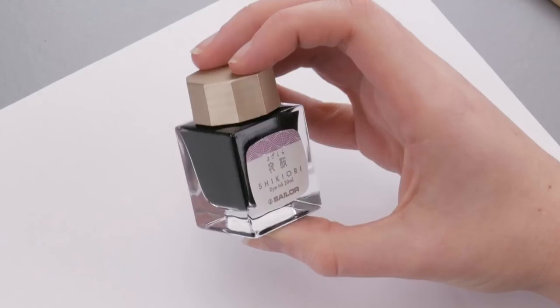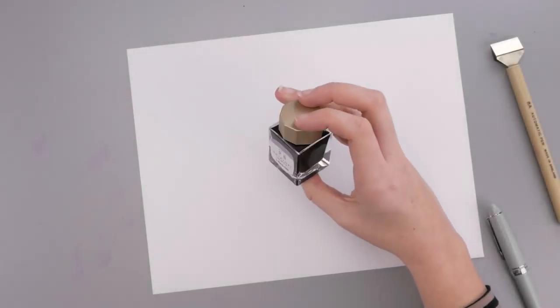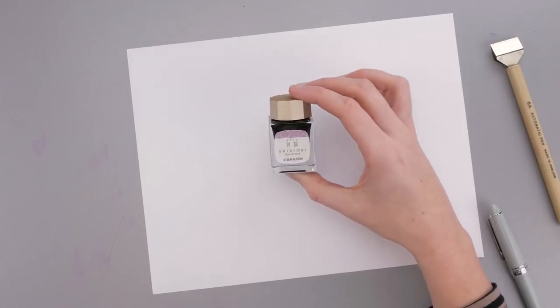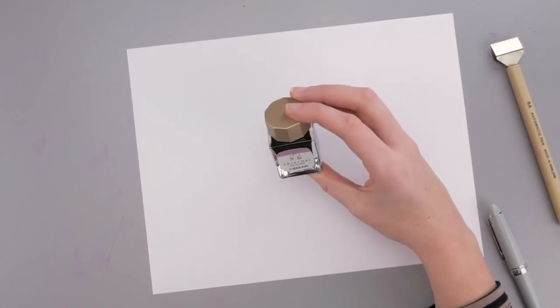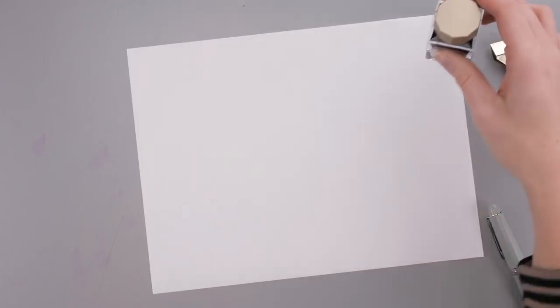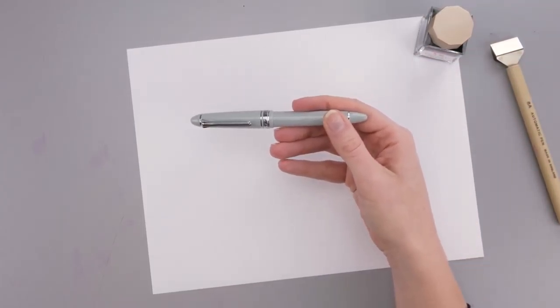This one is a really beautiful, deep purple pink color. It comes in these new 20ml bottles, which I think is a great size for ink because it's larger than a sample and it's a more beautiful container than a sample vial, but not so much ink that you might get sick of it.